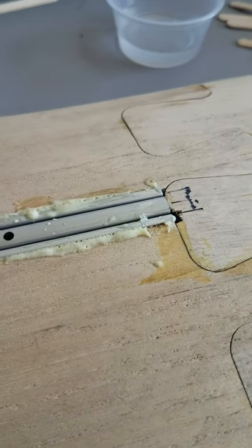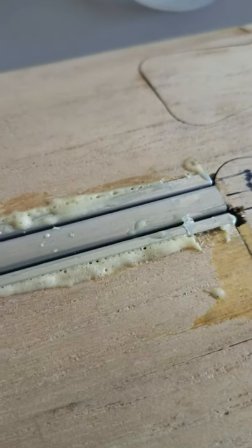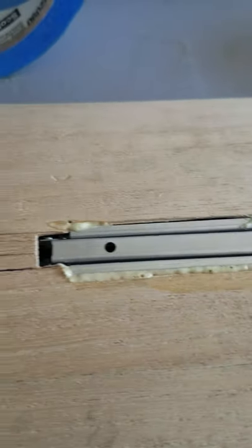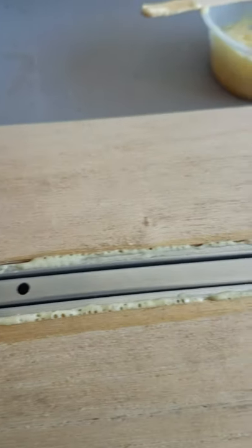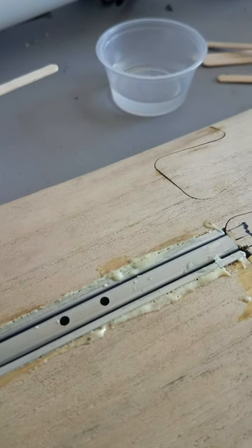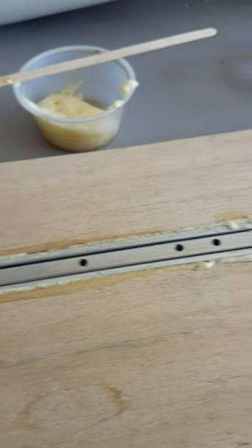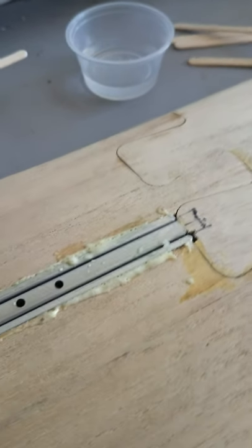Well, surprisingly, it worked better than I expected, so there's the end result. What I'll do now is just sand off the excess glue that you can see there, and just kind of flush it down. The good thing is that this foam does sand very easily. So again, this is just a solution for someone looking to put in the spoiler retracts without having to use CA or epoxy, and this definitely works. Anyways, have a good day. Thank you.